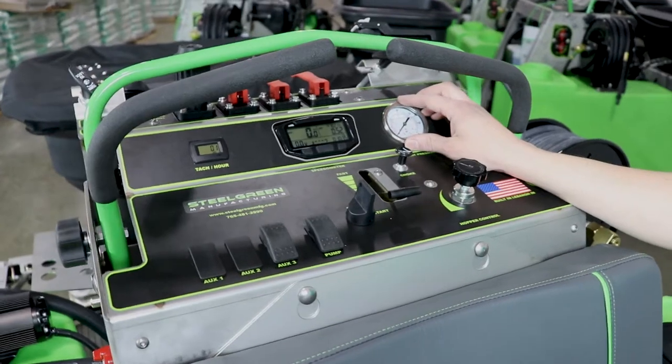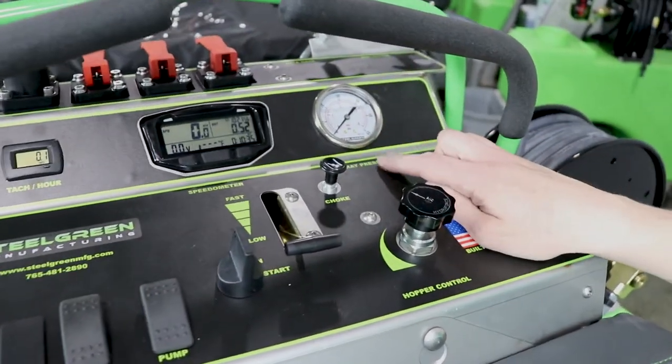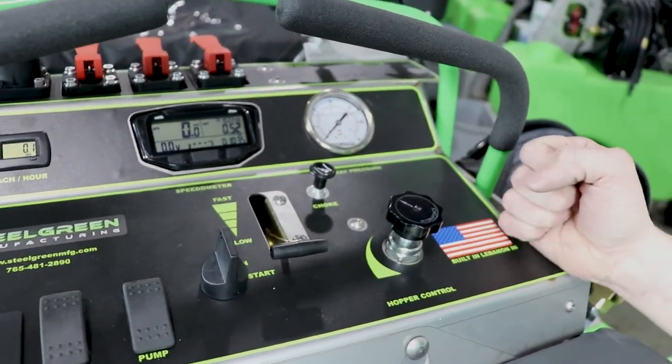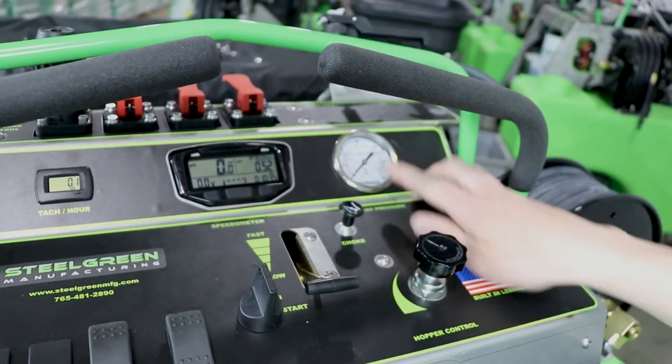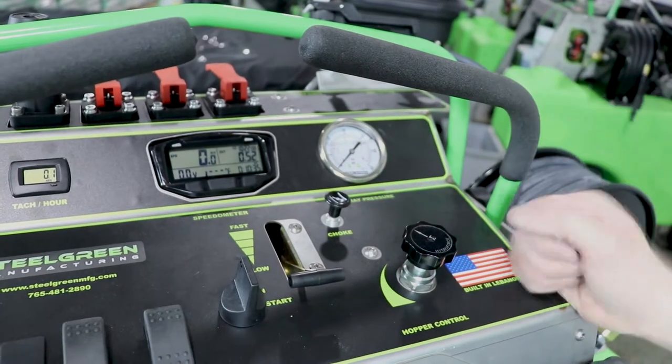On the right side of your speedometer is your pressure gauge. This one runs up to 60 pounds of pressure. We do have an optional one that runs 100 pounds of pressure for our high volume system. It's glycerin filled, so you always want to make sure you have oil in there so your needle stays nice and steady.